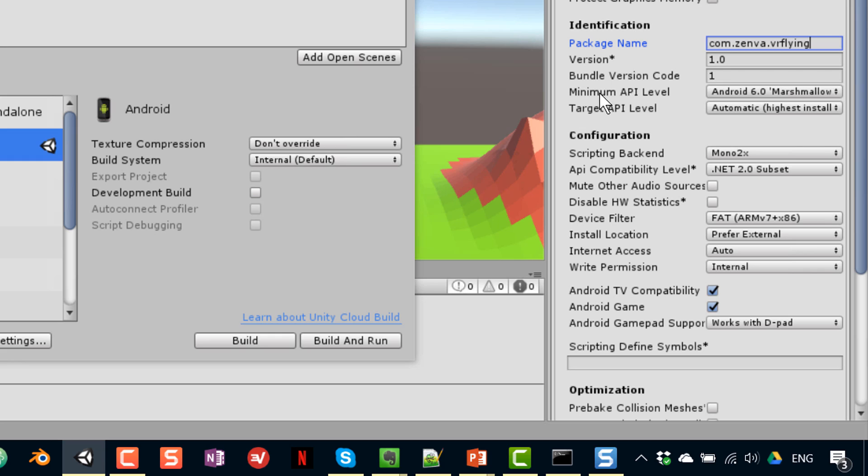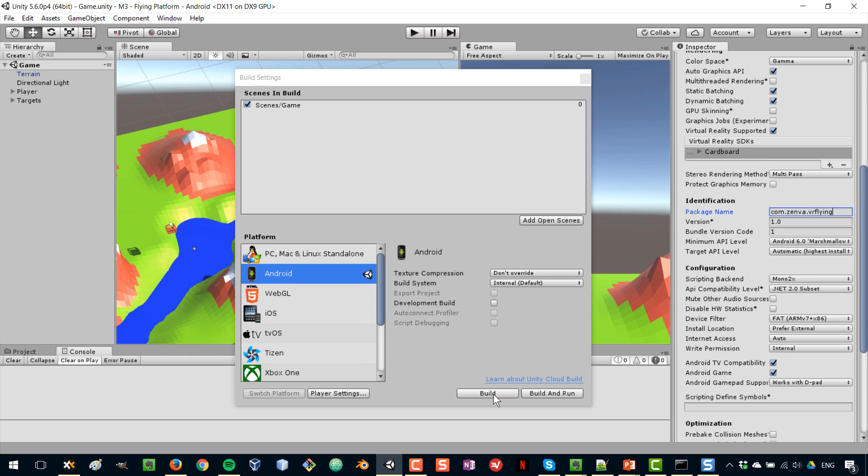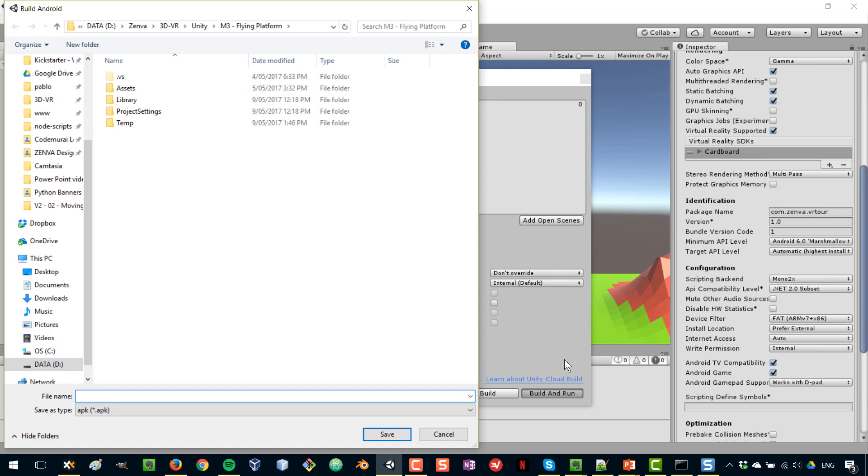In Minimum API Target, I'm selecting based on my phone — a Samsung Galaxy S6 Edge Plus running Android Marshmallow. After selecting those options, you go back and have the option to just build or to build and run the game. I'm going to click Build and Run, which will prompt you to save the build somewhere and then install and run it directly on the connected phone.